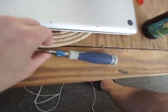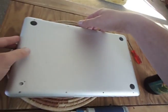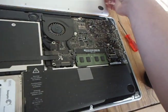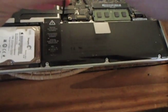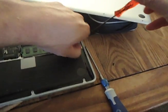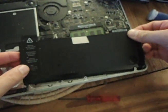Now, if you just need to replace the battery, this will save you some time. The battery is held in place by those two tri-wing screws. Remove those, then remove the battery connector. Since I don't have to replace my battery, you're going to have to imagine me putting in a new one and replacing the case. You can probably stop watching the video now — you've got things to do.